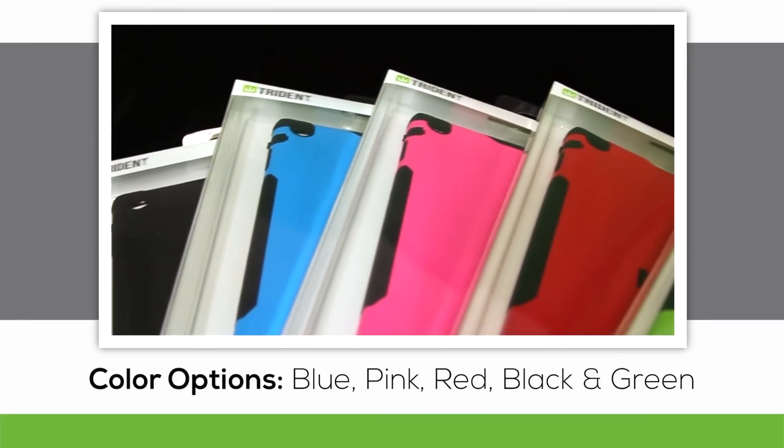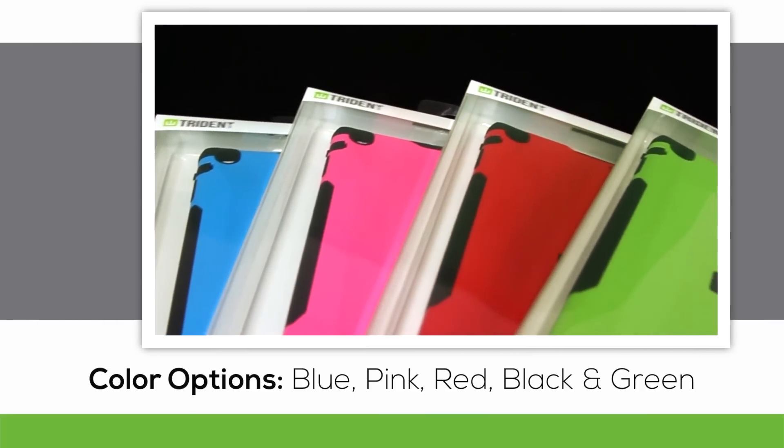Hello everybody, you're looking at the color options for the Aegis Series for the Apple iPad Air by Trident Case.